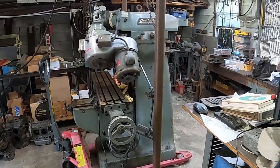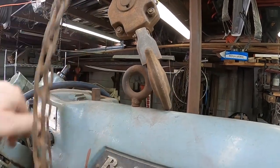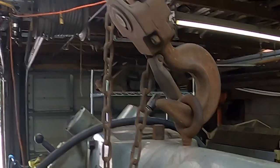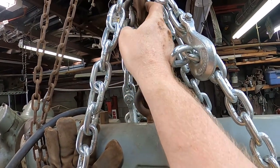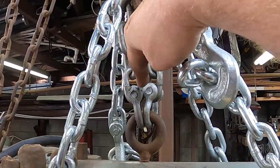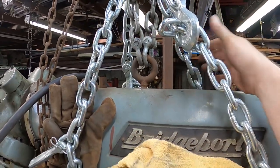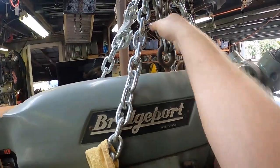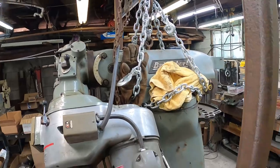We all daydream about having one of these, torturing ourselves checking Facebook Marketplace, Craigslist, eBay, and auctions — and then the day comes that we just jump and do it, and that's when it all begins. For the rigging, I looped a short length of chain through the hook and used shackles. I'm not totally sure about the load rating of these shackles, but I hooked up another chain as a safety — which might actually be the better chain between the two. This will level it some. We're redundant and we've protected the mill with rags and welding gloves. Let's go ahead and lift it off the pallet.